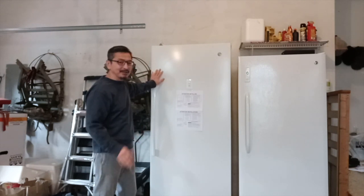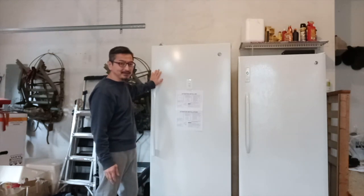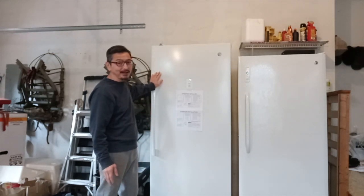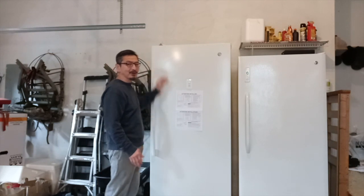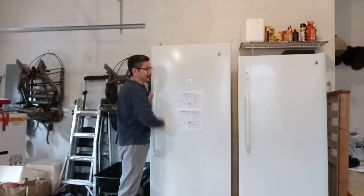This supports operation even in extreme weather and temperatures. The capacity on this is 21.3 cubic feet — this is the largest one they have. The height is 76.5 inches, so that's about 6 feet 4 inches. I'm 5'10" and a half and it's a little bit taller than me, but this is a really good size freezer.